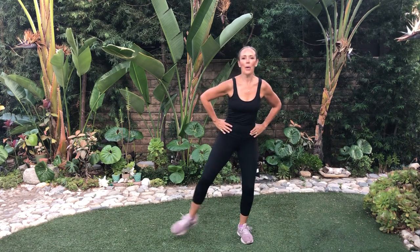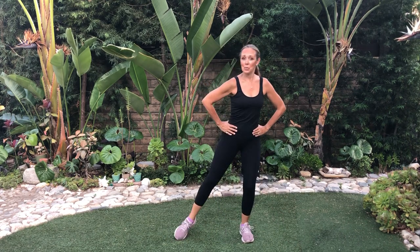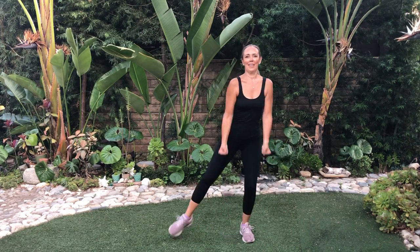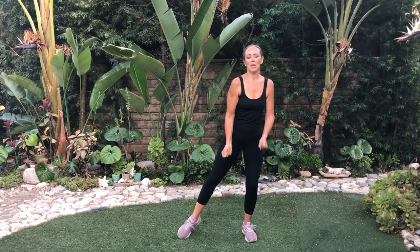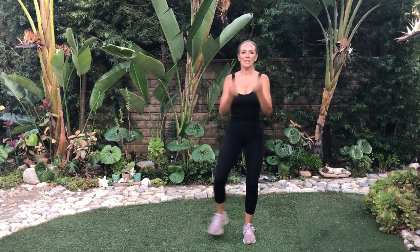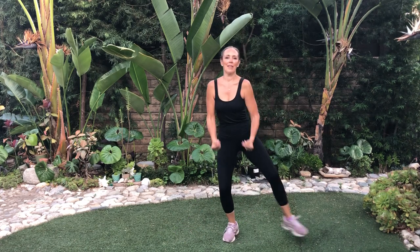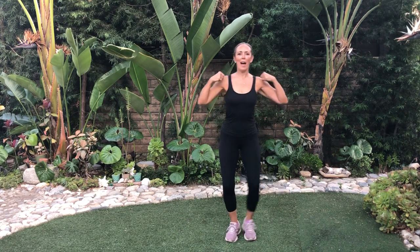Now let's just tap the toe. Level one, hands are just right here. Level two, you're just going to come down here. At any time, just march in place. I want you breathing in through your nose, out through your mouth, pulling the abs in super tight the entire time. Shoulders back.